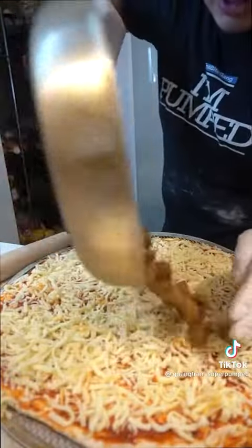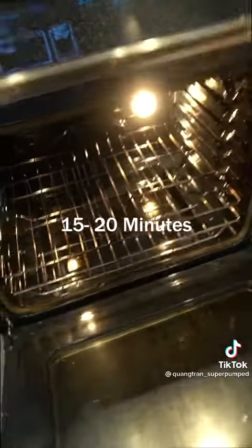Cheese goes on, then sausage right on top, and pepperoni time. Oven is preheated at 550°F — second rack in for about 20 minutes.